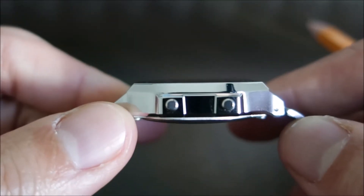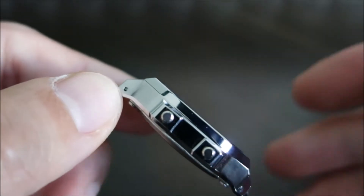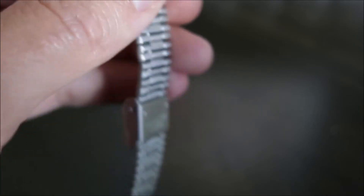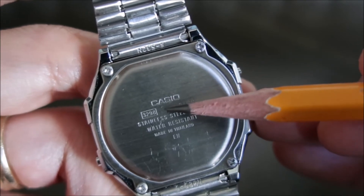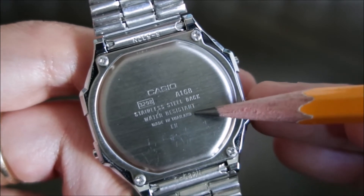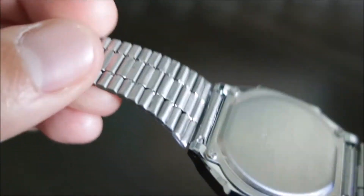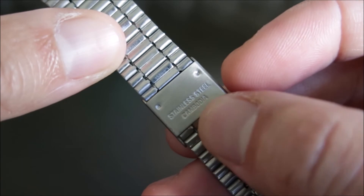Here's the left side of the watch, and you can see drilled lugs. Here's the right side. And here's the back plate — it has the Casio branding, Module 3298, generic model A168, stainless steel back, water resistant, made in Thailand. Here's your stainless steel band and adjustable clasp, which states stainless steel, Cambodia.